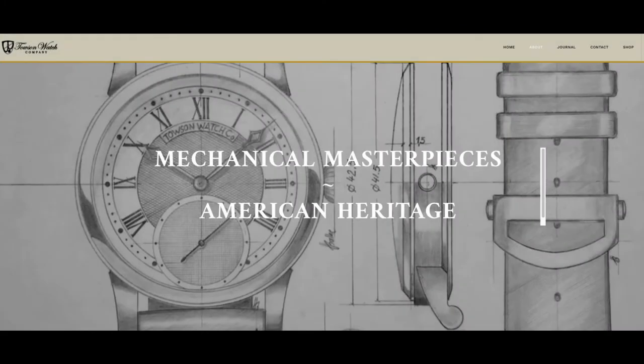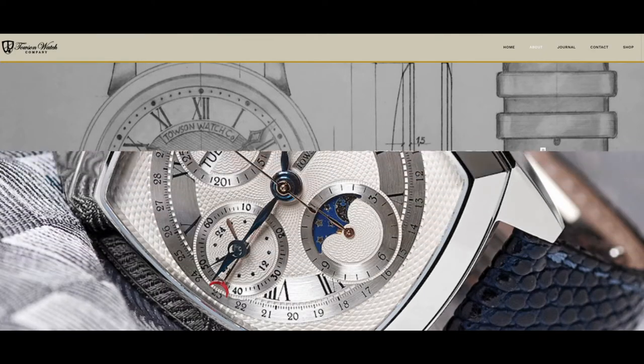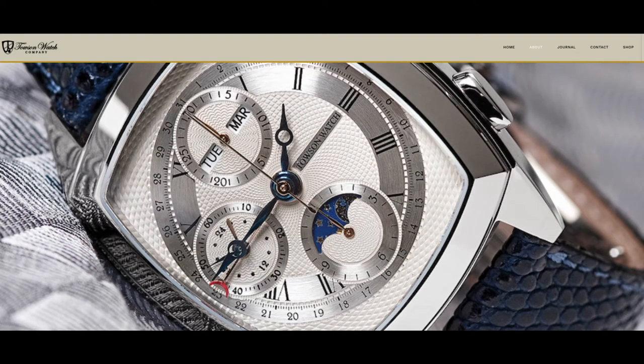Hi and welcome to The Watch Mission. Today we're going to review an unboxing of a couple of different watches. Actually, we'll just start today with one of the watches. I received a box from Towson Watch Company, which is actually one of the oldest American watch companies in existence today.